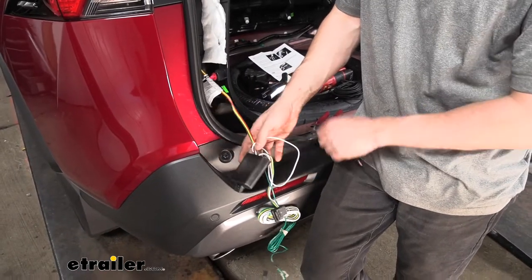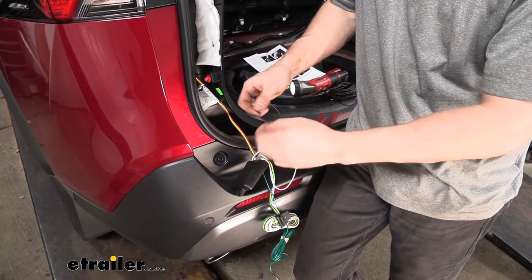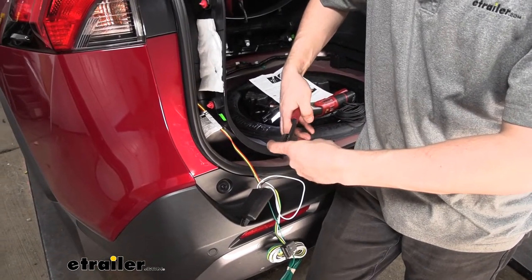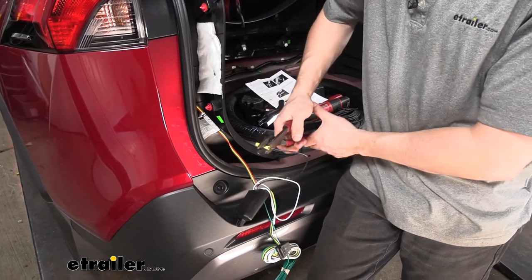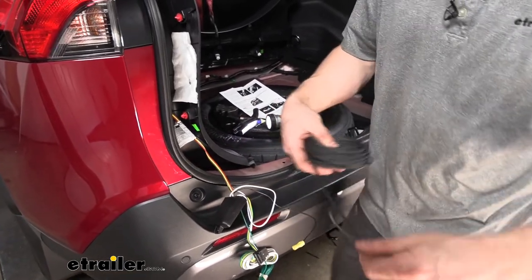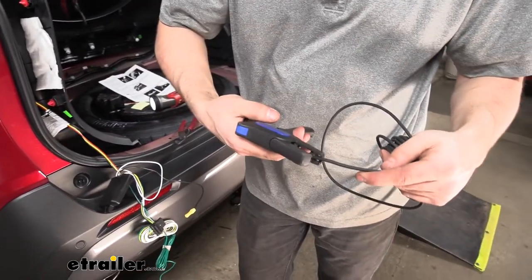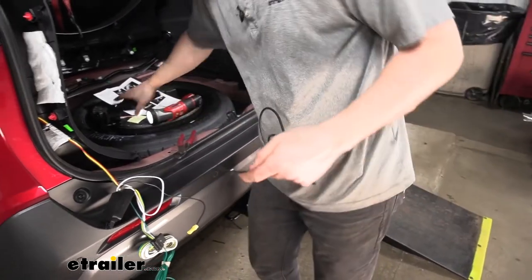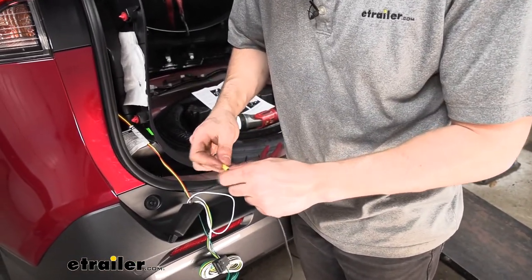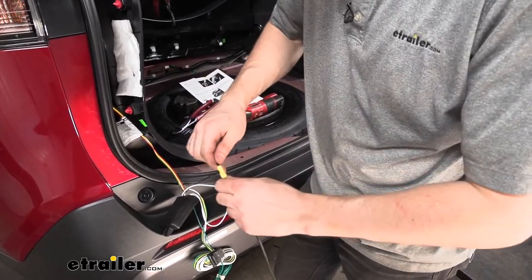Now that we have our driver's side taillight connection made, we're going to go ahead and clamp a butt connector onto our black wire, which is for 12-volt power. We're going to attach part of our power wire which needs to be run to the battery. We'll crimp that on, then take the other part of the wiring that comes with the kit, strip a little bit of the jacket off the end of the wire, and insert it into the other end of the butt connector. After we crimp it, we give it a good tug to make sure it's secure on both ends.